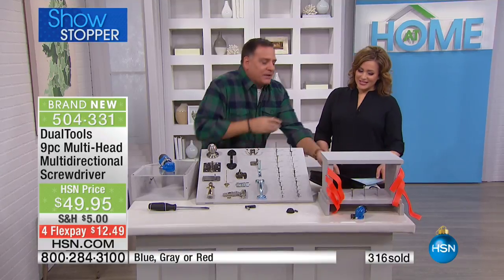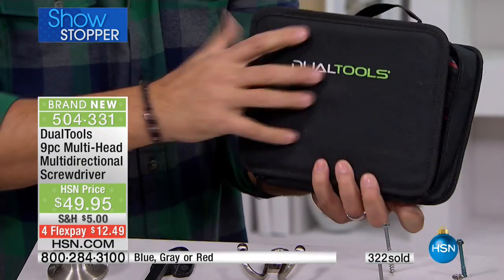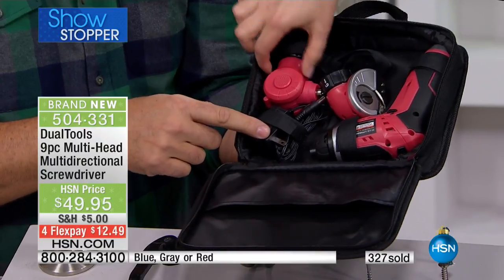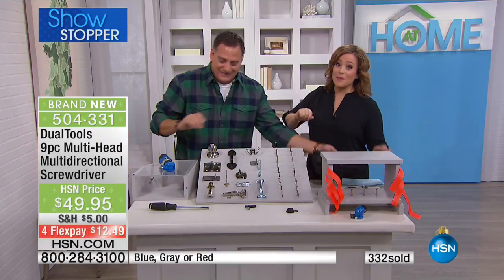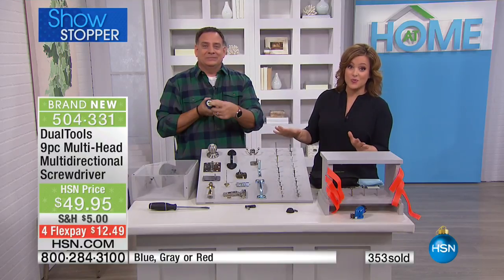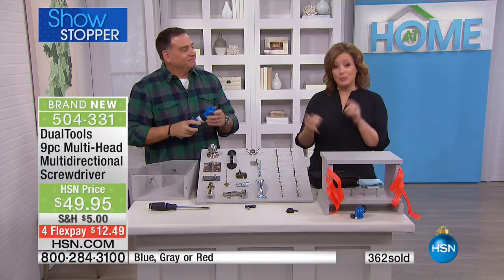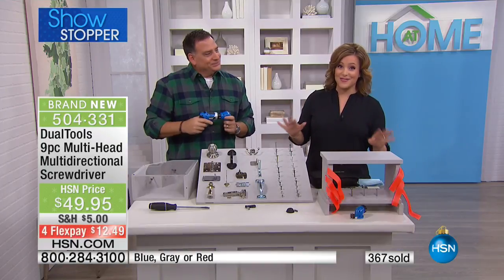Let me show you the kit one more time. It's a hard-sided case, zippered all the way around with a nice handle. Inside: the cutting tool, the angled screwdriver, and the dual tool itself with the charger. Fully rechargeable with a battery meter built in. Item number 504-331. This is a great gift for everyone — even for people who have everything. This is the last presentation of the day. Down to final quantities — about 2,000 remaining — when they're gone they're gone. One of the hottest gift ideas we have.